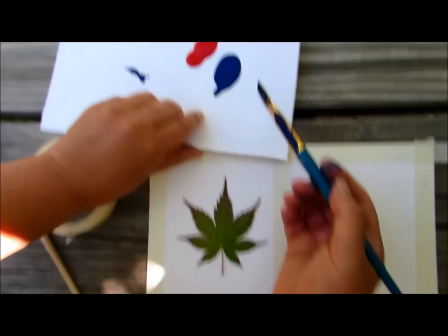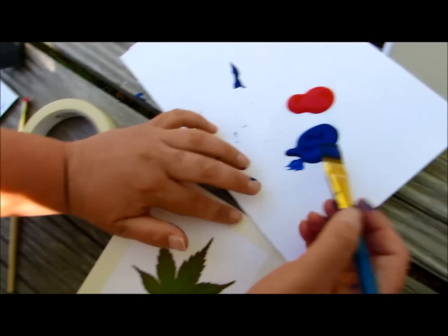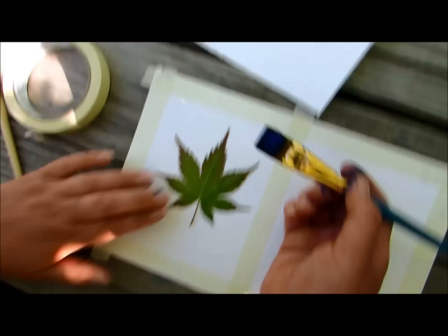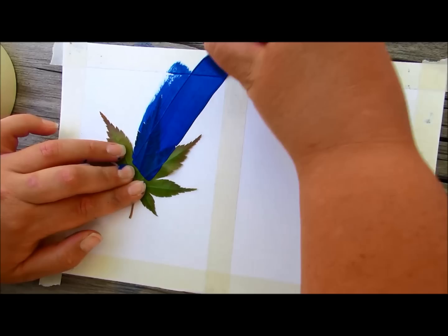We're going to use blue paint right now. We're using acrylic. We just tried it with tempera paint and it did not work, so don't use tempera — use acrylic. We've got a flat brush and you're going to come to your leaf and hold it down with one hand, and with the other hand take your brush and start in the middle and drag it out toward your border.